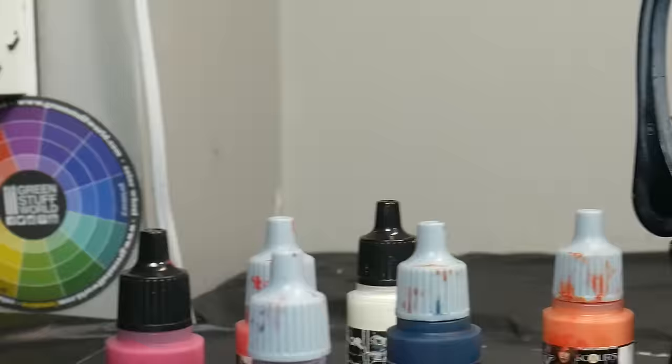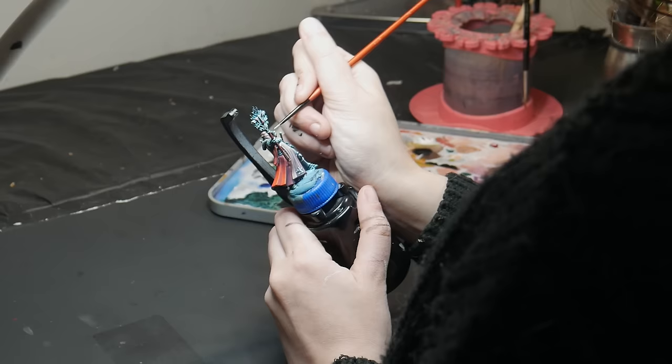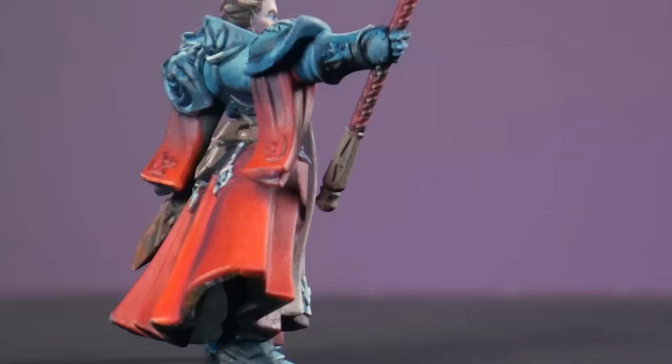So you're ready to step up your painting and create smoother transitions and blends. Whether you want a creamy gradation from one color to another or the subtle shift from light and dark, let's go over a few fundamental techniques to help you get there.